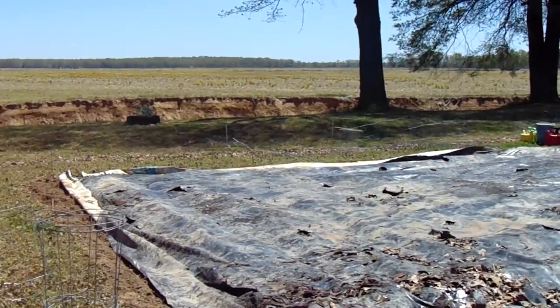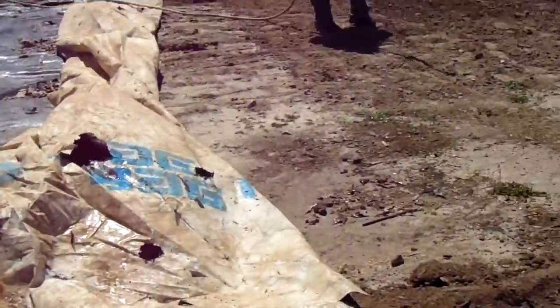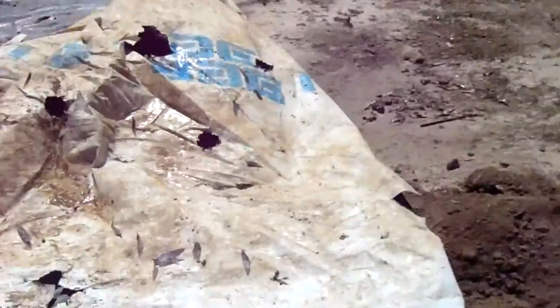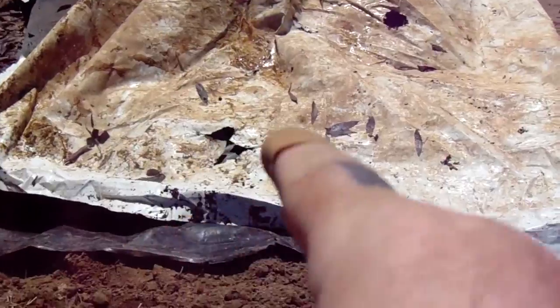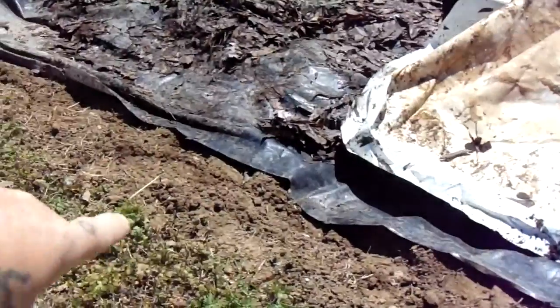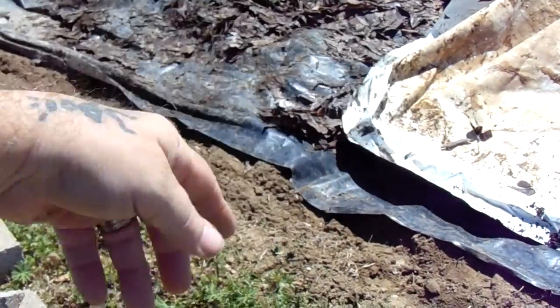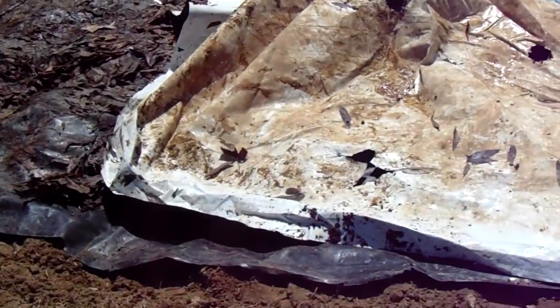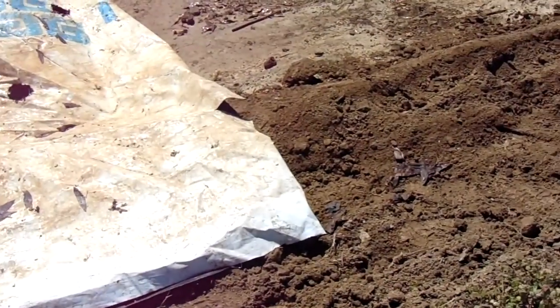We put the plastic on top there. We're going to wet all this part, then take the plastic going that way. When we get to the edges, we're going to fold all the ends in so the white is showing all the way around, and then we're going to center it the best we can.